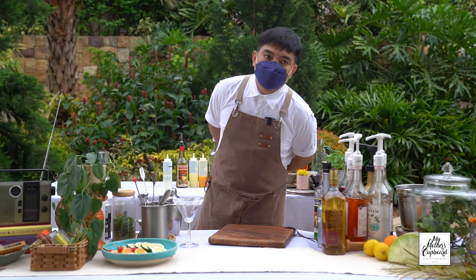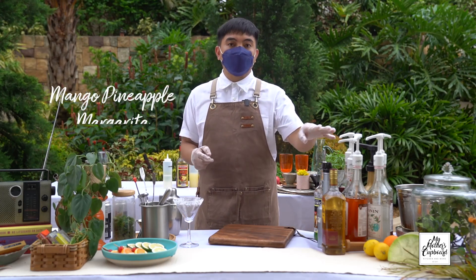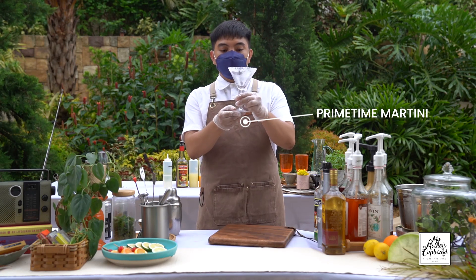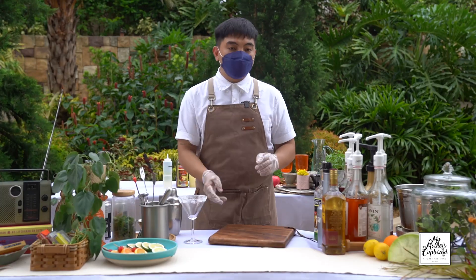For our next drink we'll be doing another cocktail from Café 64. We call this the Mango Pineapple Margarita. This is a different take from a typical or classic margarita. Instead of using a margarita glass, we'll be using a martini glass — you can get this type of martini glass at My Mother's Cupboard.